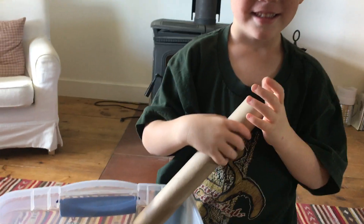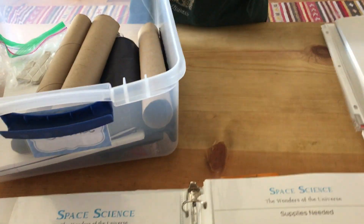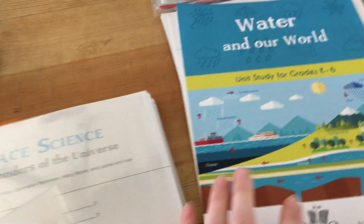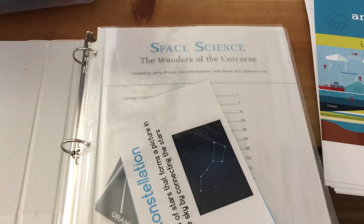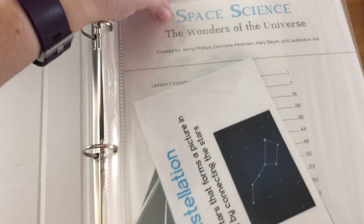He is dying to make these little telescopes or whatever we're going to make — we haven't gotten to that lesson yet. Some of the pages have vocabulary cards. This is the one I let the kids choose what they want to do. They were super excited about space science in August so we started that, and now they want to do Water in Our World as soon as we finish.